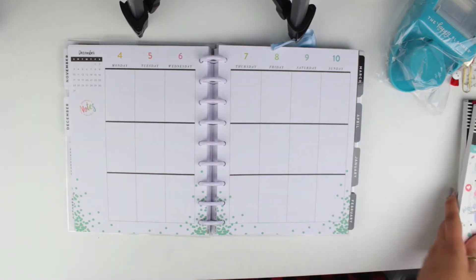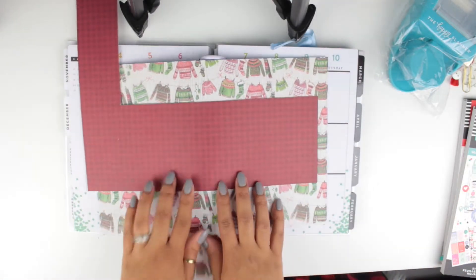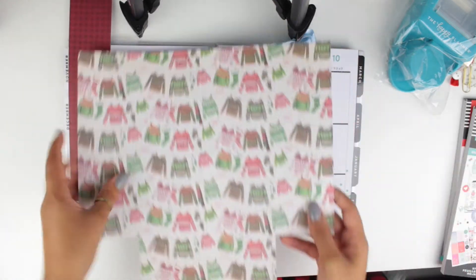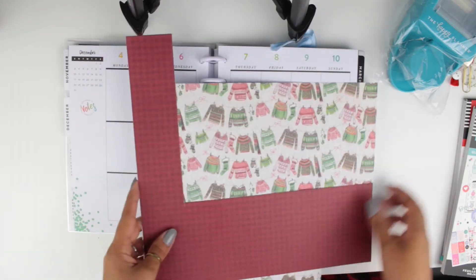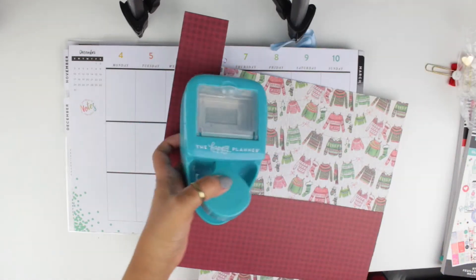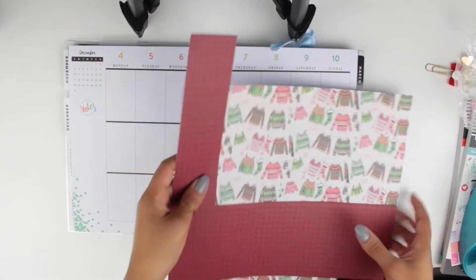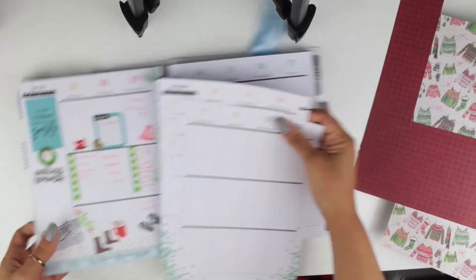These are the two scrapbook pages I'll be using. I really like this one and the whole sweater weather vibe. Of course I'll also be using my Happy Planner puncher — I showed you this before, I love it and I was dying to use it again. So let me just tear out the pieces and let's get started.